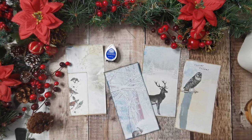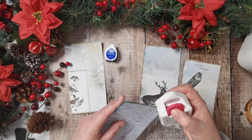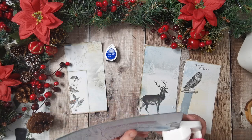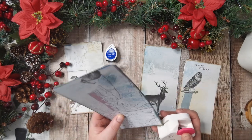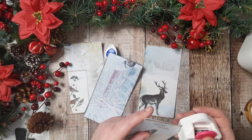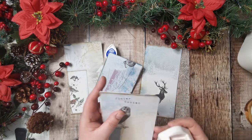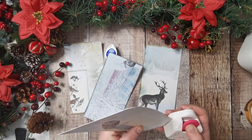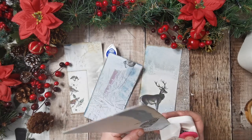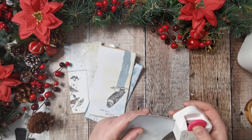Actually yes it will. The only reason I hesitated is because last time it was acetate — that was with the shaker cards and my circle punch just wouldn't go through it. But this is transparent paper; on the Amazon listing that vellum is called tracing paper but it is 100gsm, so it's very light vellum and it prints on lovely.